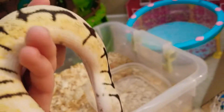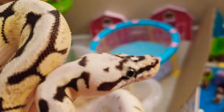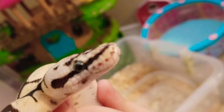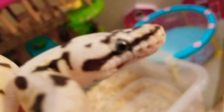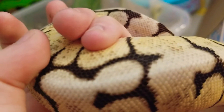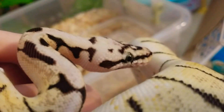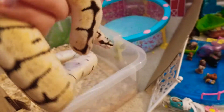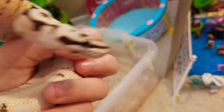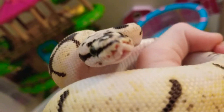A ball python. Here's her head — super pretty. She has a pattern on her scales, a beautiful pattern. This is a girl. I name all my snakes, so this one's Izzy. Very pretty snake.